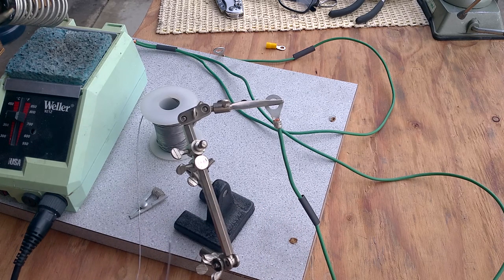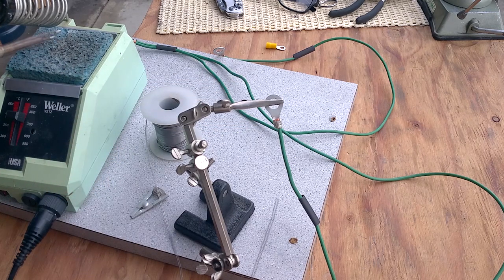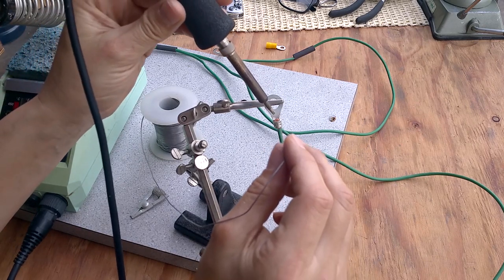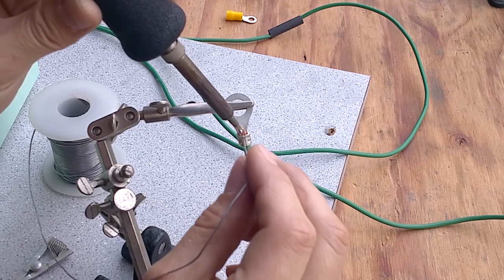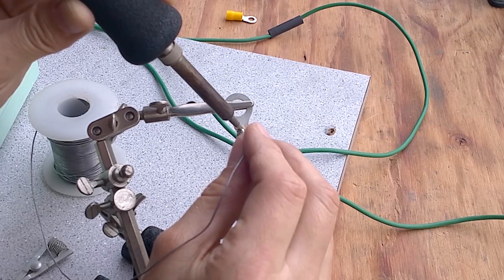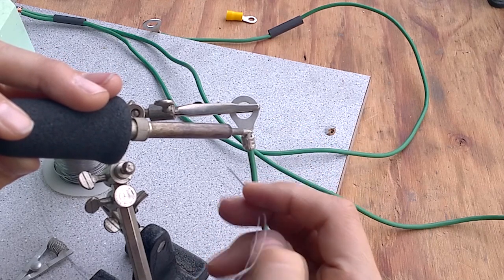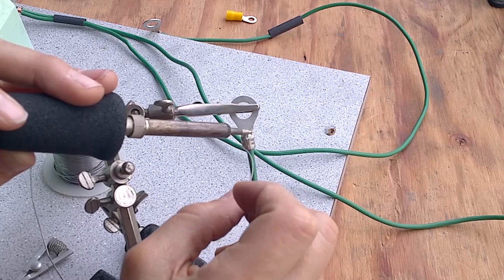I've got a fine soldering iron and fine solder so I have to be prepared to feed a lot into the joint. I clean the tip with a damp sponge — I like the sponge because it doesn't scratch the tip and pulls off a lot of oxide, though it cools the iron and takes a couple seconds to recover. You're supposed to have both the connector and the wire touching the tip simultaneously, but sometimes it's easier to use the solder to carry the heat. Eventually it wicks right into the wire — once the area gets hot enough it just soaks in.